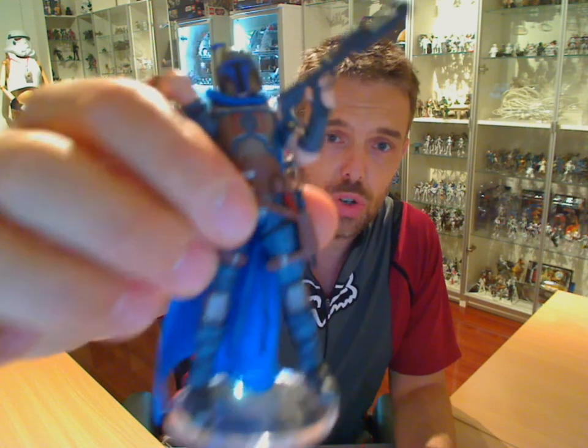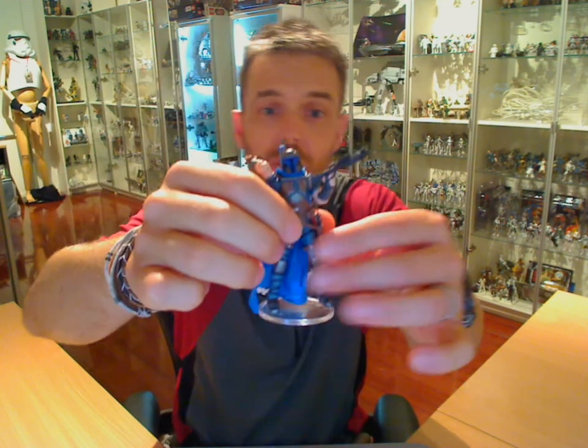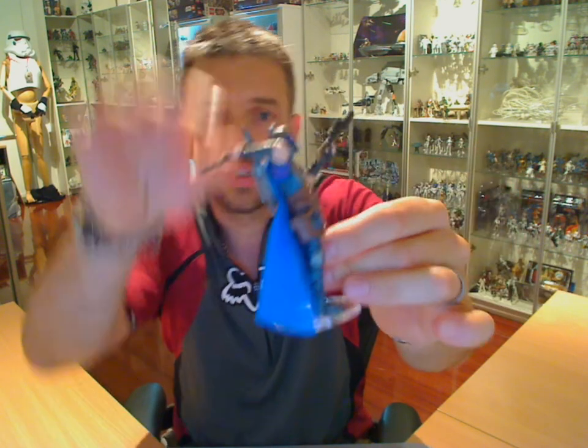Hey Star Wars fans, another FlyGuy.net figure review. This is part two of two. We reviewed a comic pack with Jaster Mareel and Montross. We showed you Montross in part one — if you want to watch that, head on to the channel. This very cool Jango Fett figure is kind of part of his history. This one we're going to review is his counterpart, Jaster Mareel.